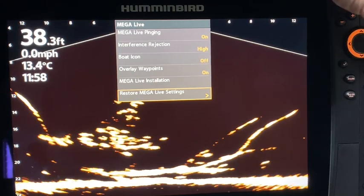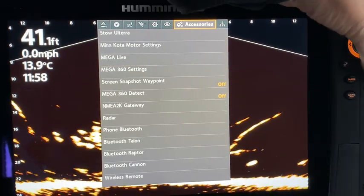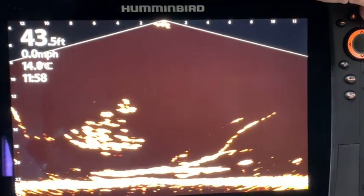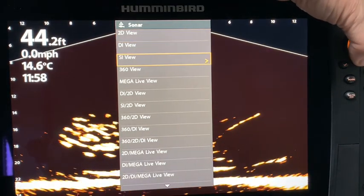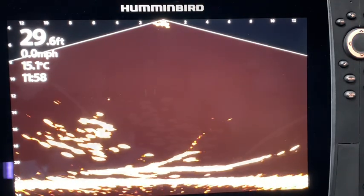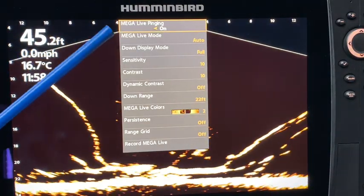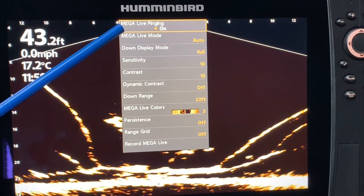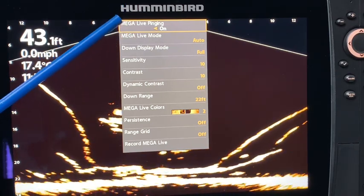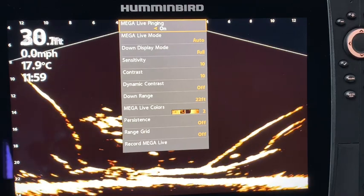Let's go back to simulation mode. We exit out and hold the view button, go down to the MegaLive view, and from here we can start to play with the different features. Just like other forms of sonar, by hitting the menu button we get the MegaLive Express menu. Right now MegaLive pinging is on, which you obviously need. We could not do this with the motor in the stowed position because the wet switch is not activated in the water.